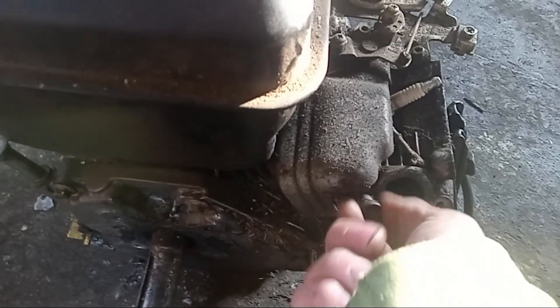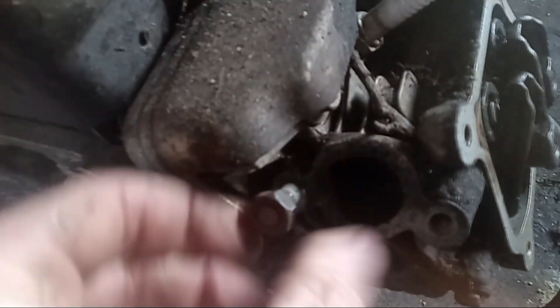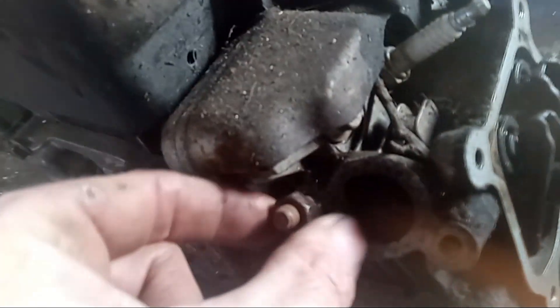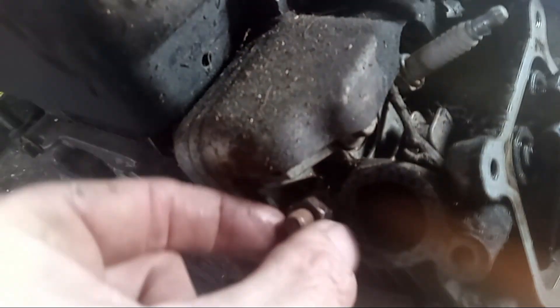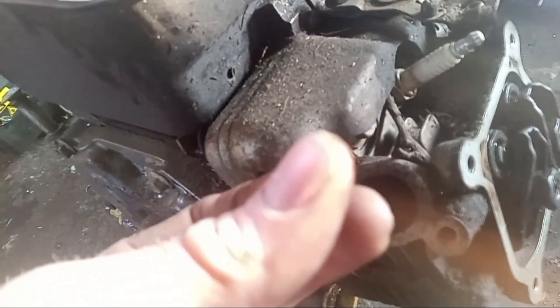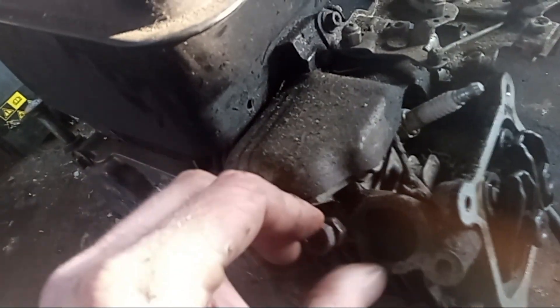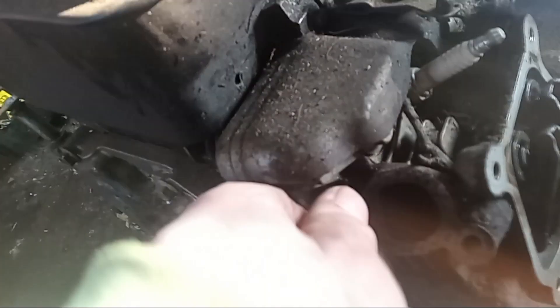We'll take our first nut and screw it on, going all the way down. These studs have a shoulder on them so it should bottom out, but we don't need to bottom out — we just need to get enough room on the top to get our second nut on there.